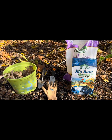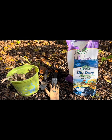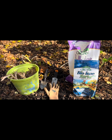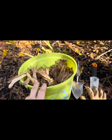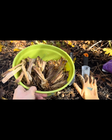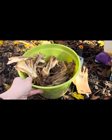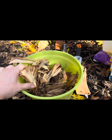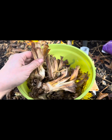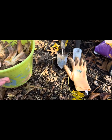I want to show you exactly what you will need to properly plant your bearded iris in your home garden. First and foremost, you will need your iris rhizomes — I have them here in this bucket, still wet and moist with pliable foliage. You will also need a hand shovel or digging tool to make our planting hole, and gardening gloves.